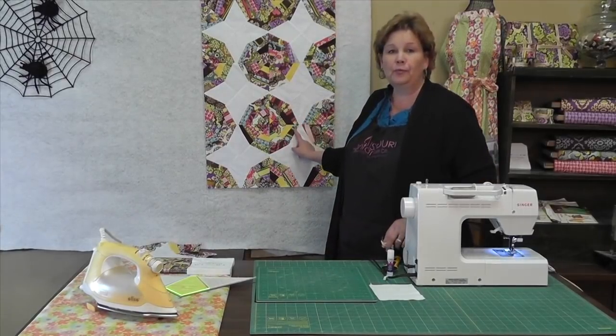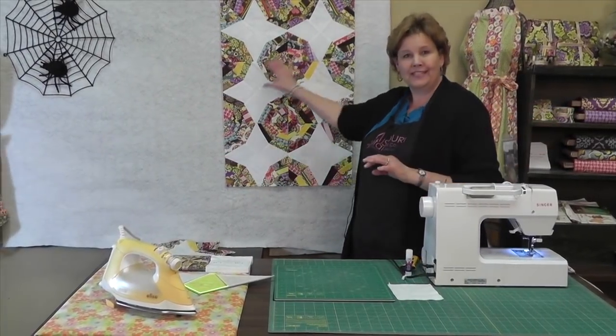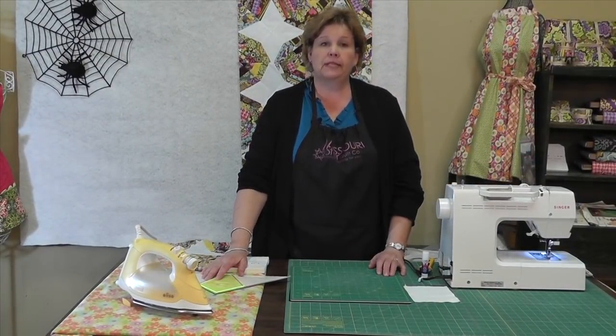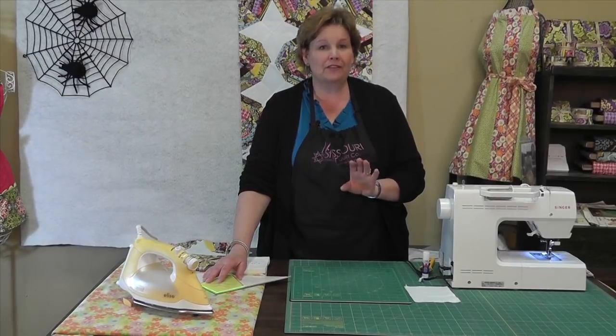Look at this great little quilt behind me. This is a spiderweb quilt — that's why we have the spiderweb up here, and we know it's not Halloween. This is the spiderweb quilt and I want to show you how to make it. This is a very simple form of paper piecing. Don't be scared by that word. Paper piecing is not hard and this is a really simple form and a really fun way to do it.